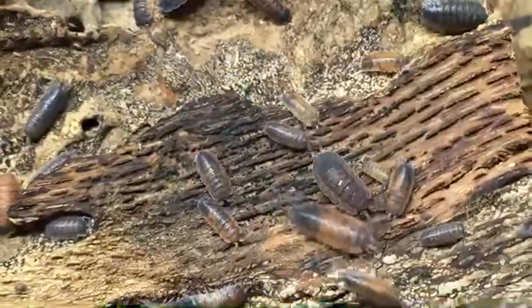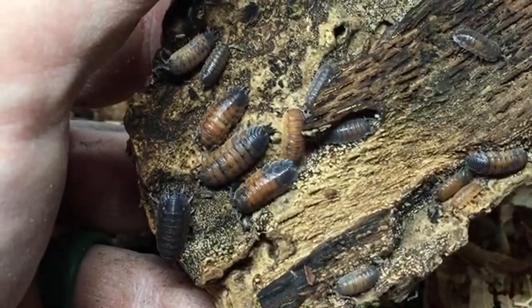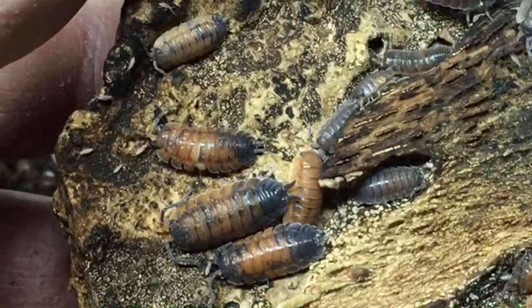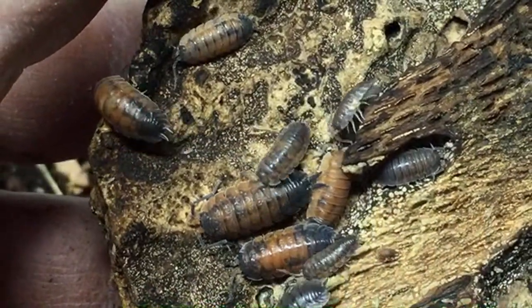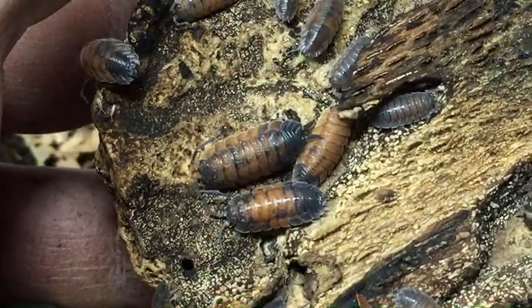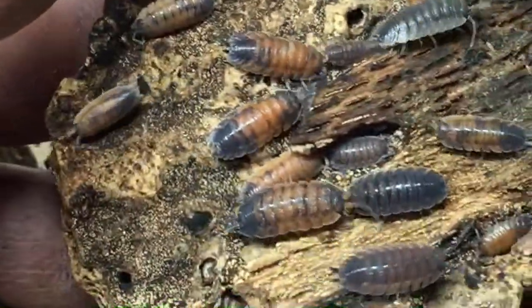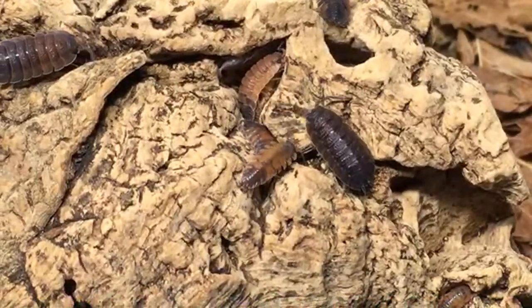I've thought about crossing orange koi with lavas — you'd get something like a skewbald tri, or maybe calico koi or something. Smug Bug has skewbald tris. I think someone told me they crossed lavas with orange koi. There shouldn't be any reason these can't cross since Porcellio scaber morphs all seem to be compatible. I've heard lava is actually a locality and subspecies but it can still cross with others. If I try it, I'll make a video about it.